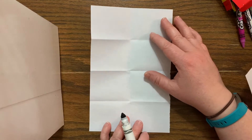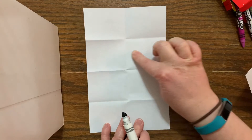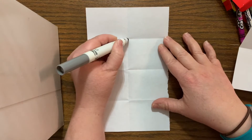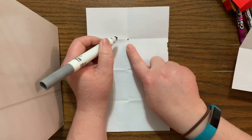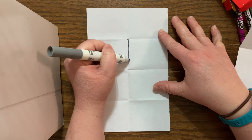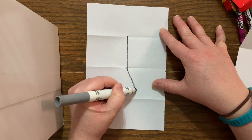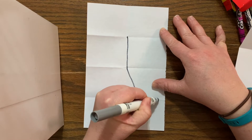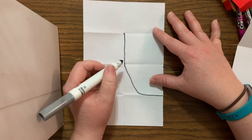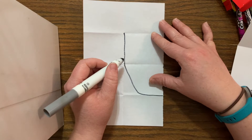We're going to start in the second row — notice how this is a row and it's the second from the bottom. I'm going to put my marker — you're going to be using a pencil — right there as I come down, down, down. That first box in the middle, I am then going to make a diagonal line to represent the chin of our half self-portrait. Keep in mind everybody has the same features — I'm going to show you right now, so we all have this in common.